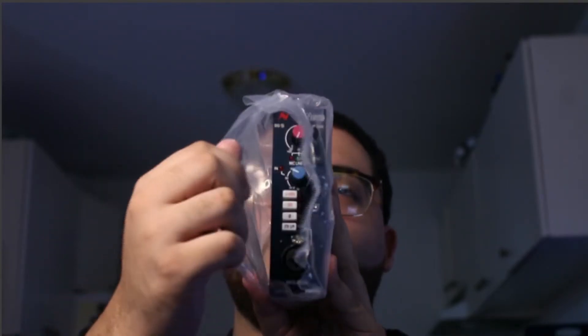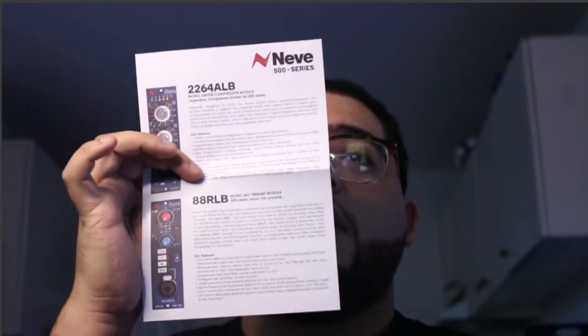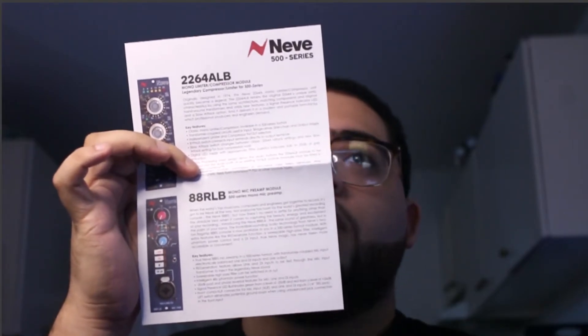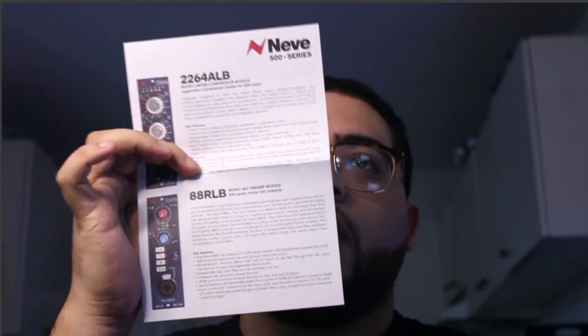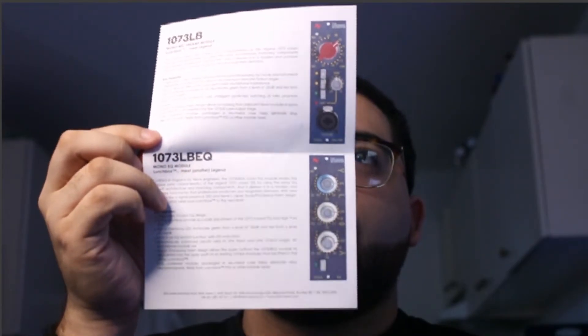Let's get to the contents of the box real quick before we get into the actual module itself. You have your user information right there, you have your manual with a bunch of different Neve modules on them — the 2264, the 88r LB, and then a couple different ones on the back: the 1073 LB.